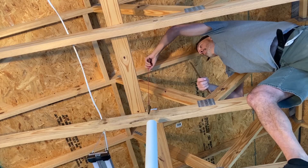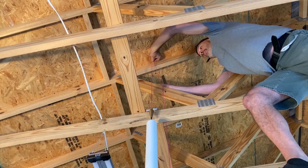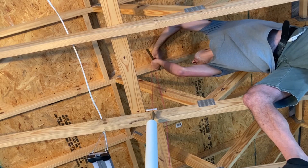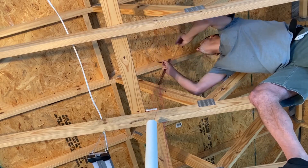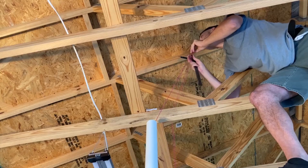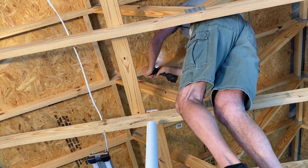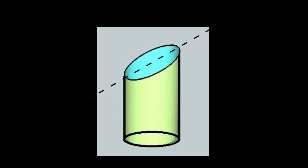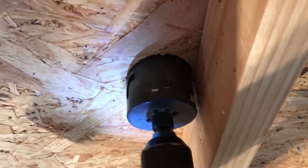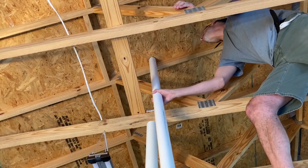We start by using a plumb bob to find the exact point directly above the vent stack. We use a two and a half inch hole saw for a two inch pipe. A cylinder meeting a surface at an angle actually makes an ellipsis and not a circle, so we keep the drill perfectly plumb when drilling through the plywood. This will make sure the holes are shaped the same.